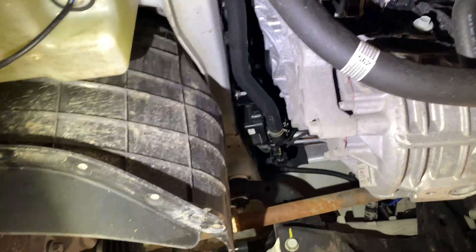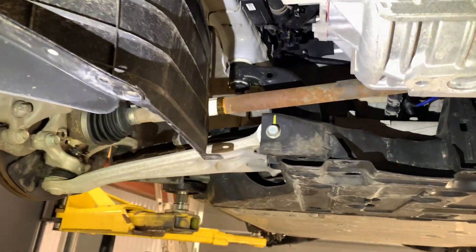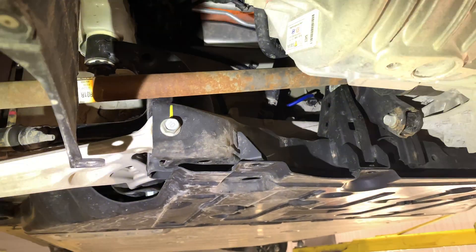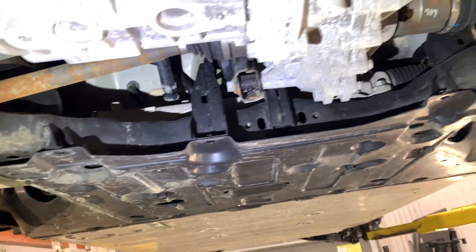I could probably name every main part on an ICE vehicle, but not this one. Once you hit the axles, everything's the same really in my opinion. I haven't seen a Kona gas up on a lift, but I'd expect it to be very close — different axle lengths and stuff, but generally the same idea.